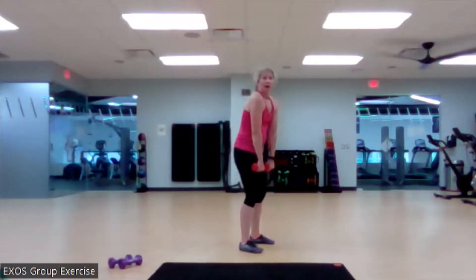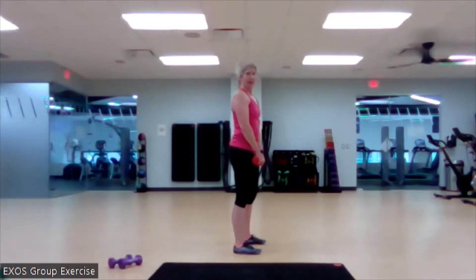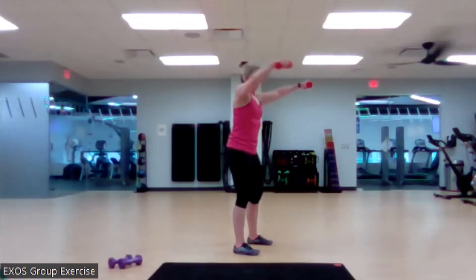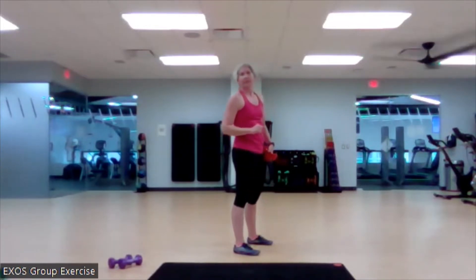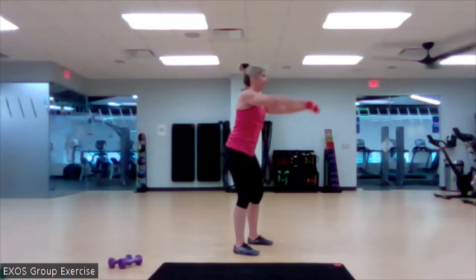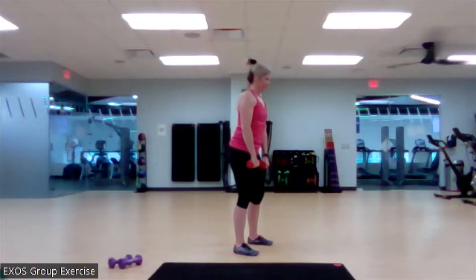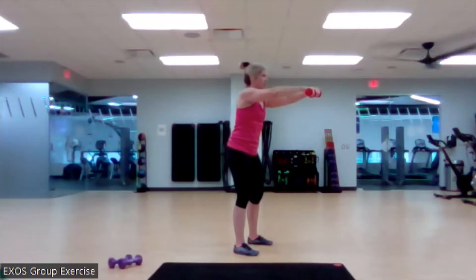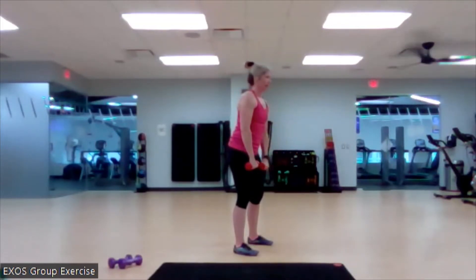Set it up. No shoulders forward — shoulders down and back with this. Here we go. Bring it up, out, back, and down. Begin. Soft bend in those knees. We're not locking those legs out. You got this. Right here. Boom. Nice control through that function. I'm not just throwing those weights back there. I'm using my muscles to bring them back there.